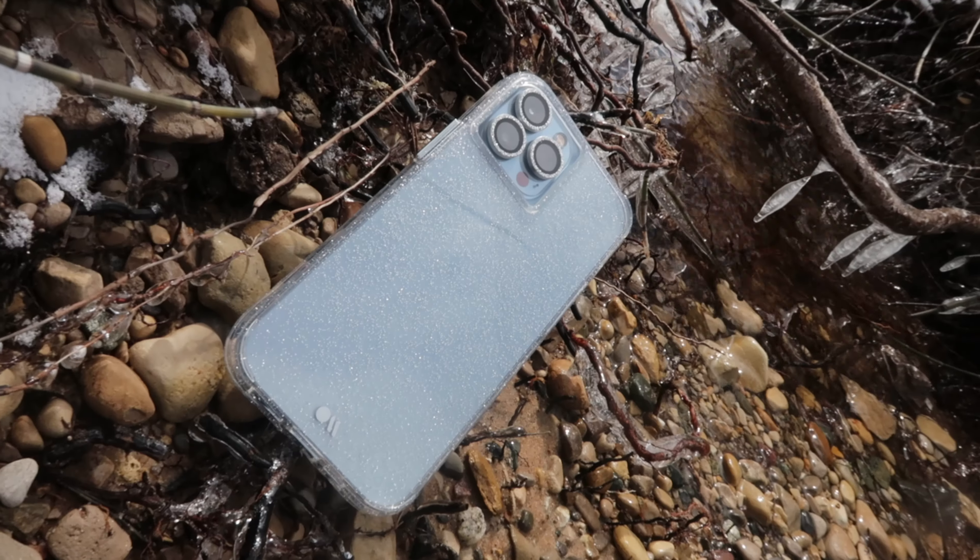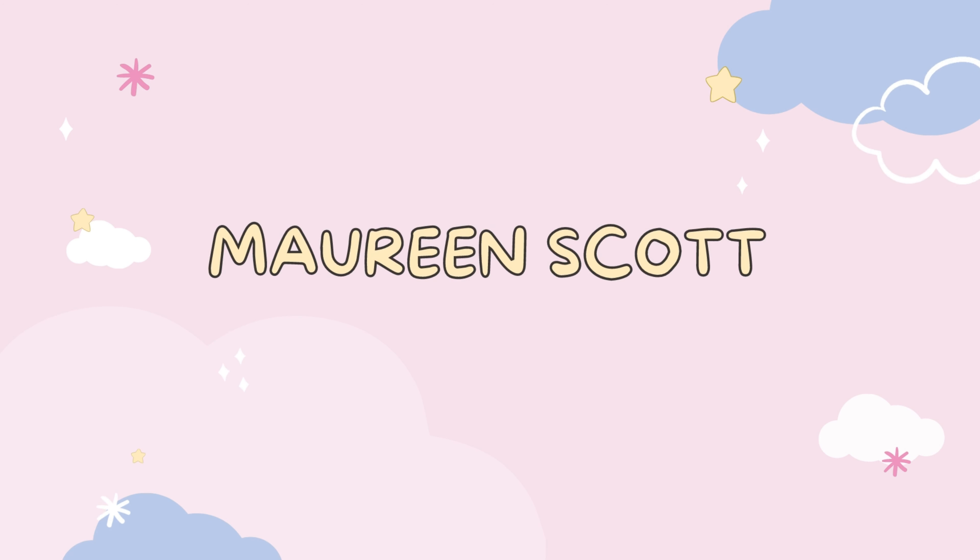It's CaseMate time! Hey everyone, it's Maureen and welcome back to my channel. You guys know that I always feature CaseMate cases here on my channel — they are one of my most favorite iPhone cases in the whole entire world, aside from Apple and Sonics.